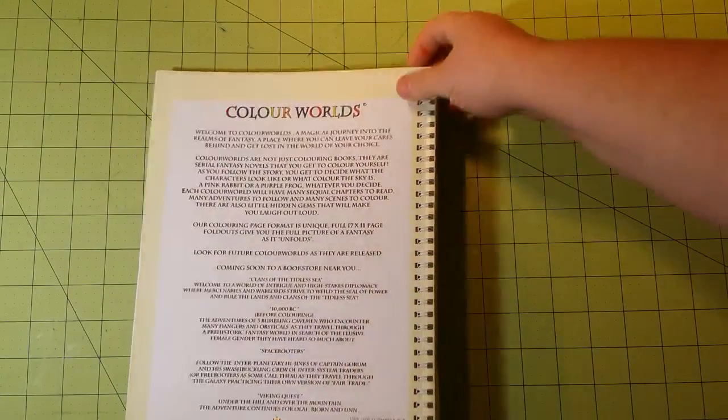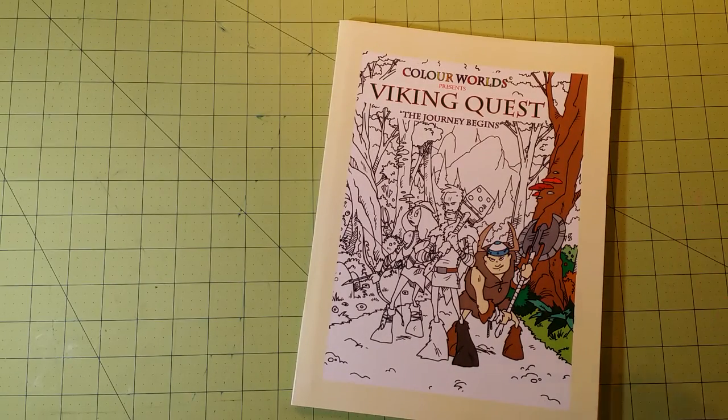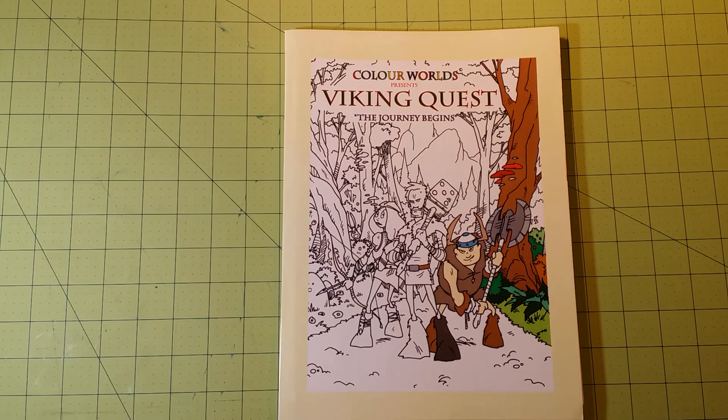This was a really unique book and I thought I'd share that with you guys. I hope you've enjoyed it. Don't forget to be kind to people, and happy coloring!